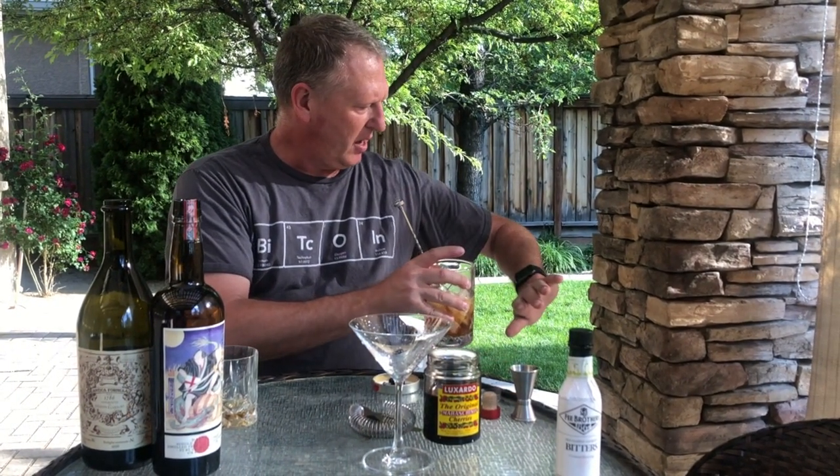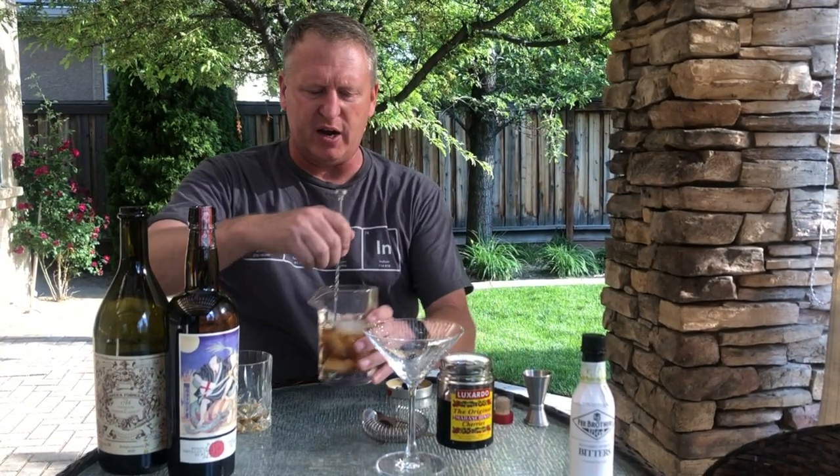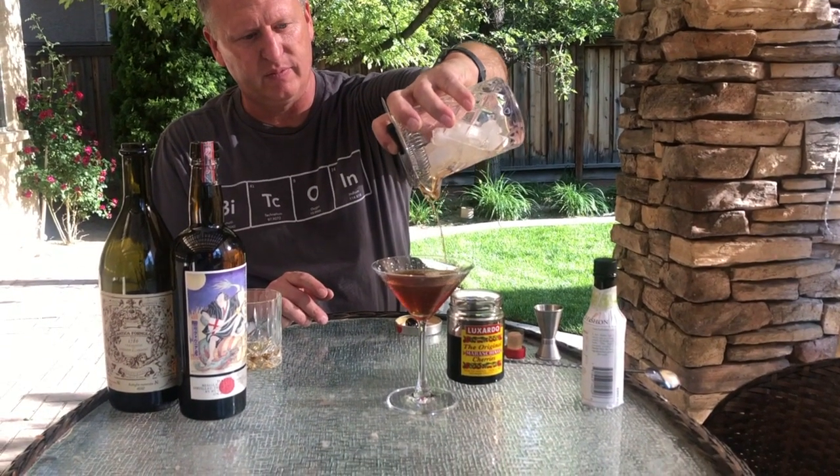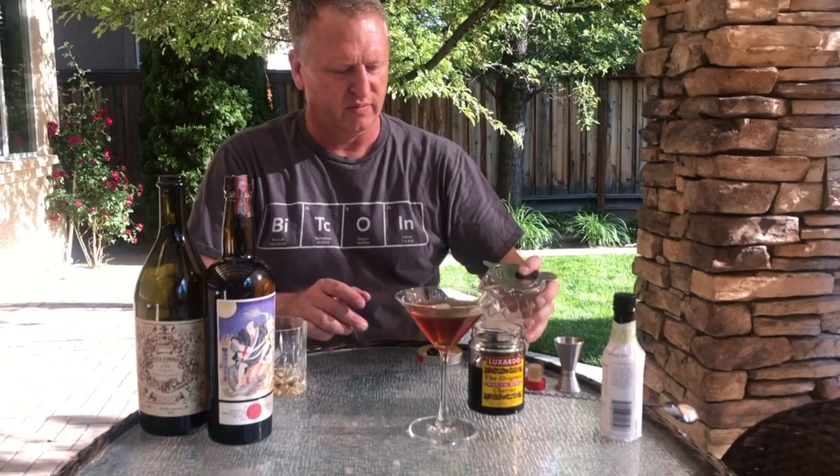While I'm stirring this, let's talk about Bitcoin real quick — holy cow, it's on a run today. $86,420 as we speak right now. That's a pretty solid run in the last couple of days. Dash of bitters — almost forgot. Strain into a chilled martini glass, garnished with Luxardo cherries. And there is the Rob Roy.